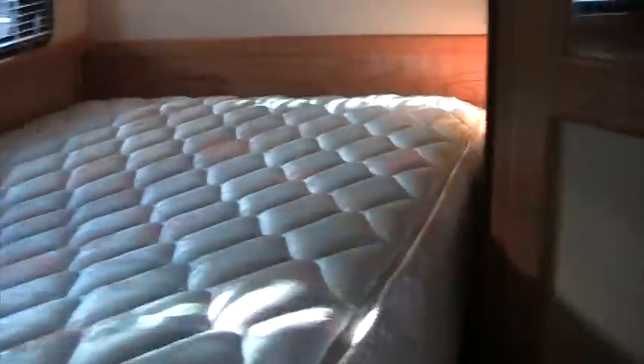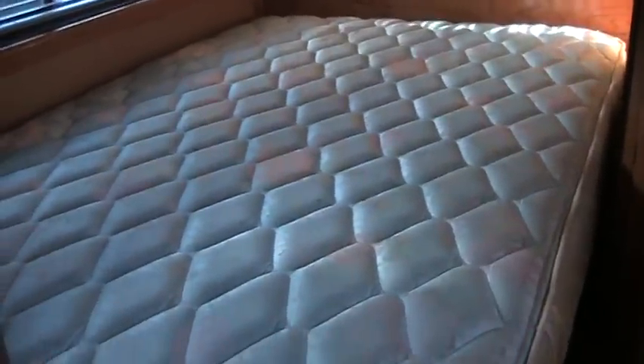This is a real mattress — this is not an RV mattress. This thing is heavy; you can hardly pick it up, it probably weighs 80 pounds. So when you get on that thing you'll feel comfortable.